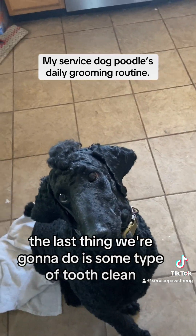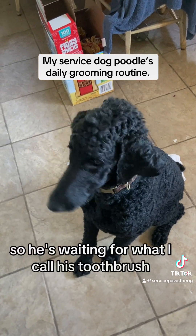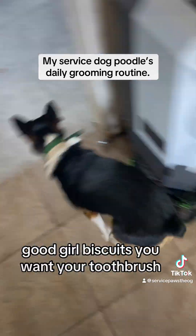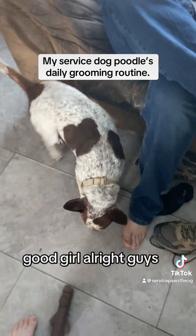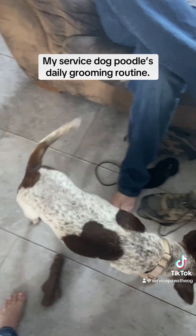The last thing we're gonna do is some type of tooth clean. He's waiting for what I call his toothbrush — good sit, good girl, you want your toothbrush? All right guys, let's see your daily grooming routine!